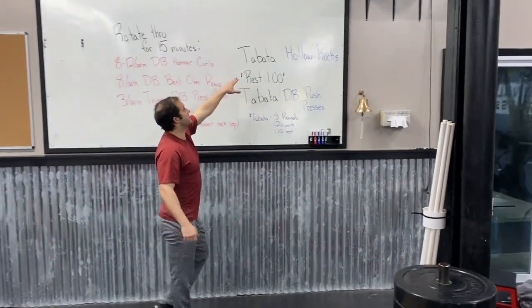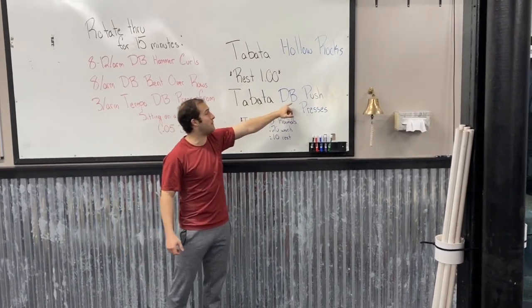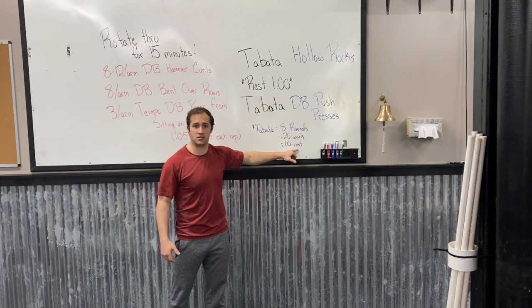Our conditioning piece is gonna be Tabata hollow rocks, then a one minute rest, then a Tabata dumbbell push press. A Tabata is eight rounds of 20 seconds of work and 10 seconds of rest.